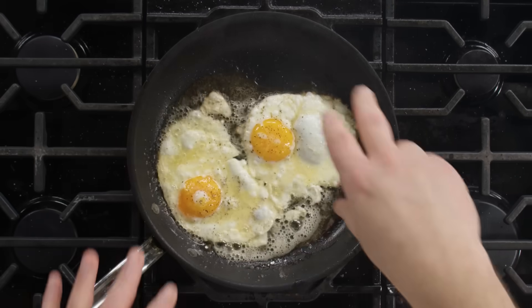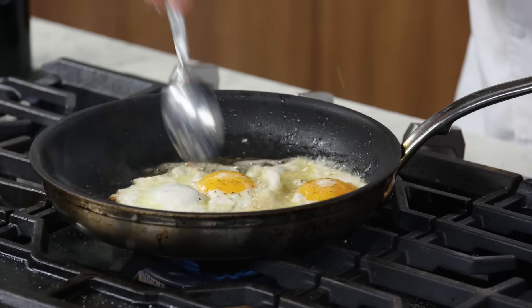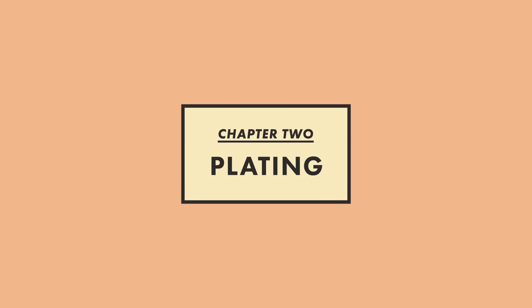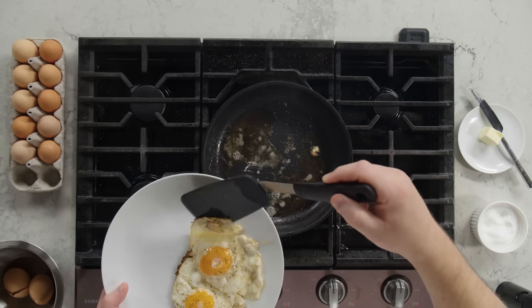Our egg is nice and basted. We can see that we're getting some nice caramelization. I'm gonna lower my heat just a little. You can see I have nice snap, crackle, and pop, and my eggs are done. I'm gonna use a spatula, drain them a little, and get them on the plate. The only thing this plate needs is some toast to soak up that beautiful runny yolk.